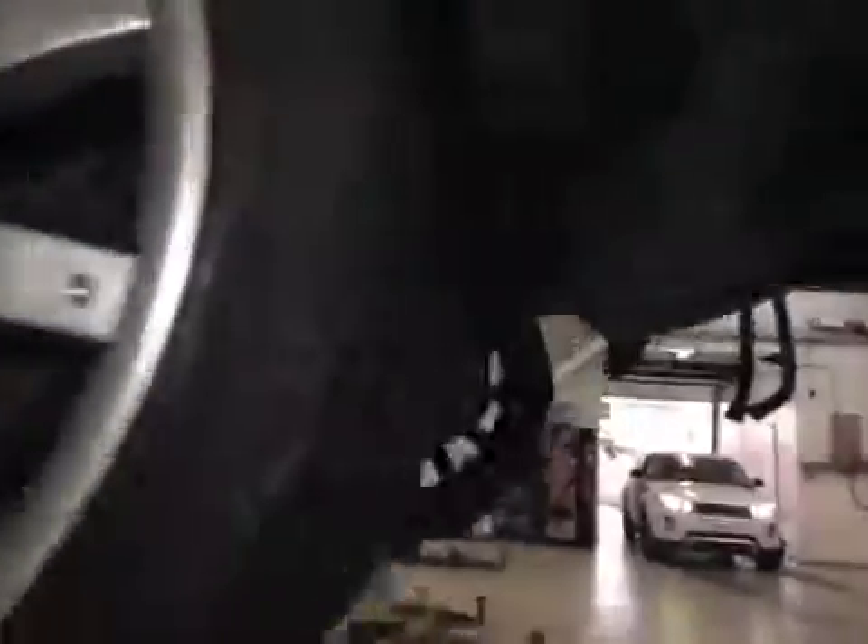Passenger's rear tyre has a bulge on the inner edge all the way around and could blow out at any time. Rear discs are corroded, replacement pads are due — pads are at 7mm.